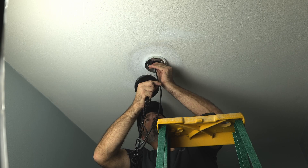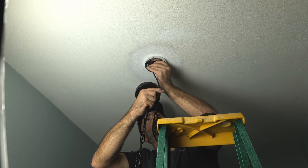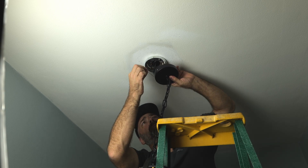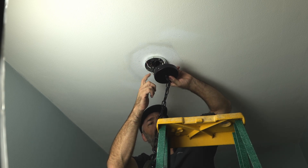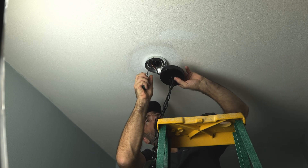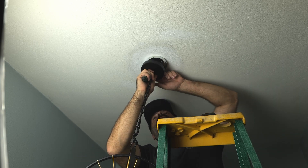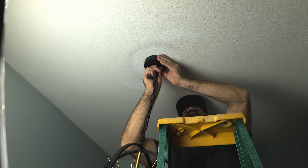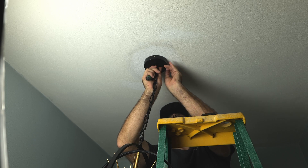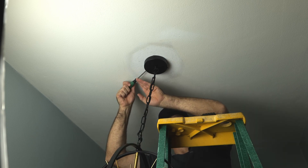Shove the excess wire back up into the mount. If you want to, you can cut yours. There's also a ground wire coming out of the base — connect this to the same place you connected the previous ground. Now that everything is grounded, bring the base all the way up, line the holes of the base to the mounting bracket, put the three screws back in, and tighten them all up. And this is the final step.